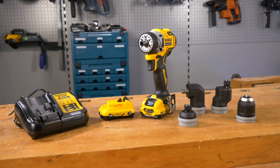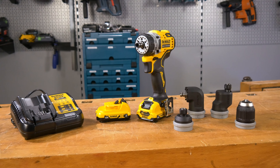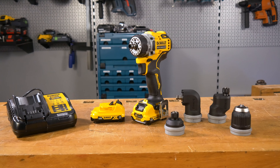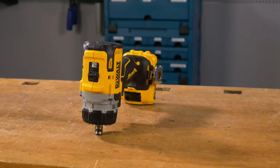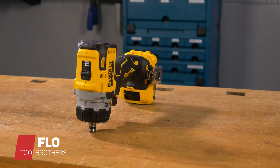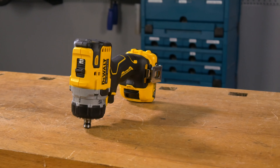Die Weihnachtszeit ist angelaufen und das heißt für uns bei den Toolbrothers vor allem eins: Arbeiten. Aber genau das macht im Moment besonders Spaß, da wir die ein oder andere Neuheit für euch auspacken dürfen. Und heute haben wir was von DeWalt unterm Baum gehabt. Ich bin Flo von den Toolbrothers und zeige dir heute den neuen 12-Volt-Akkubohrschrauber DCD703LCT, die neueste Maschine aus dem Hause DeWalt.